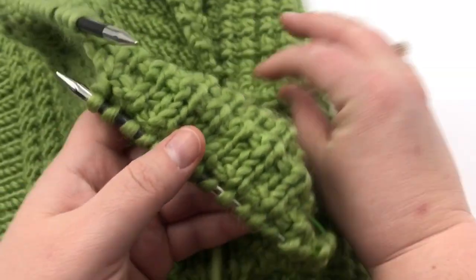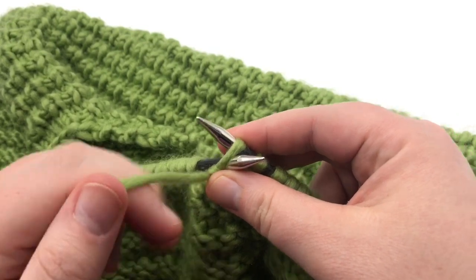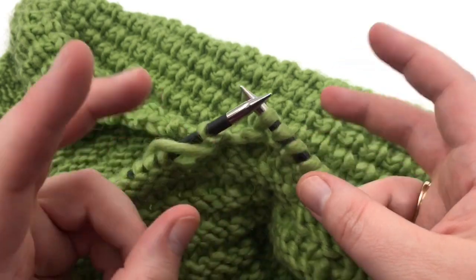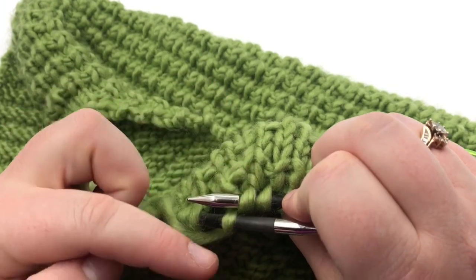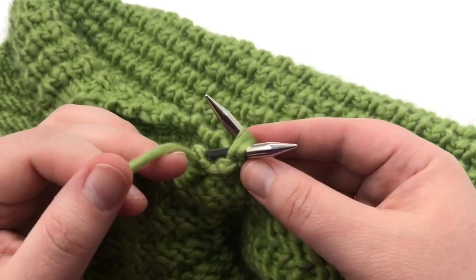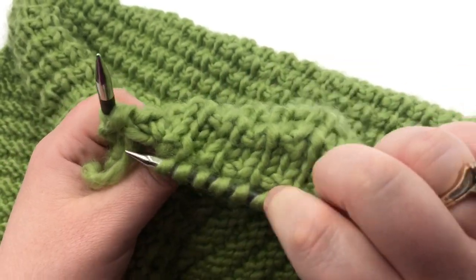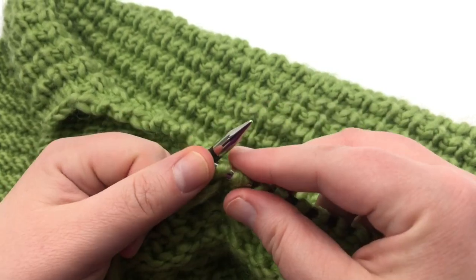Turn over and we need to make our third decrease. Purl this first stitch — we want a nice clean edge on the right side for seaming. The next decrease is purl two together so that on the right side it looks like knit two together and continues the knit column look. It's a cleaner edge — you can still knit two together, but I'm choosing to purl. Yarn over and go through both stitches, purling them together, then continue on your pattern, purling all stitches to end. Pause and I'll meet you for the next decrease.